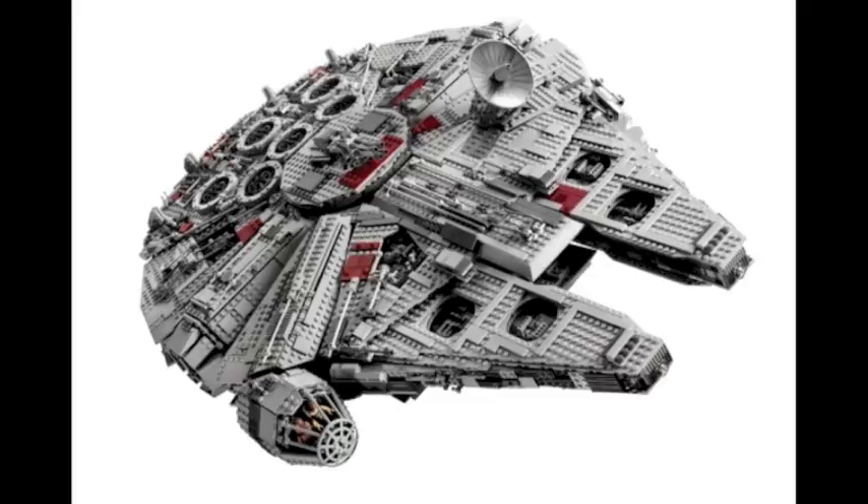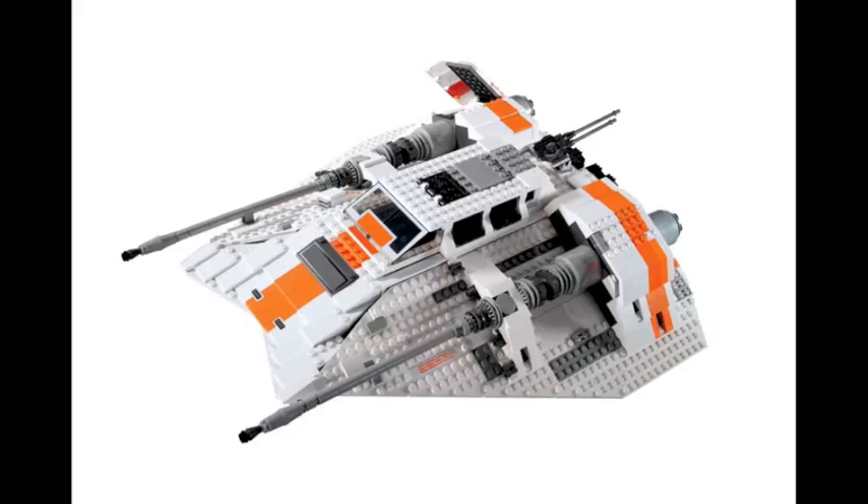Now in 2017, we are getting news that there's going to be a new UCS Millennium Falcon and UCS Snow Speeder, and these are both going to be remakes. So what is the LEGO community thinking of this? Well, the LEGO community is divided over this issue — there are people who are for remaking UCS sets and there are people who are against it.